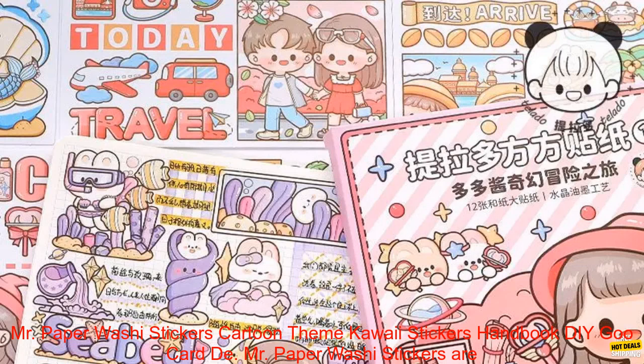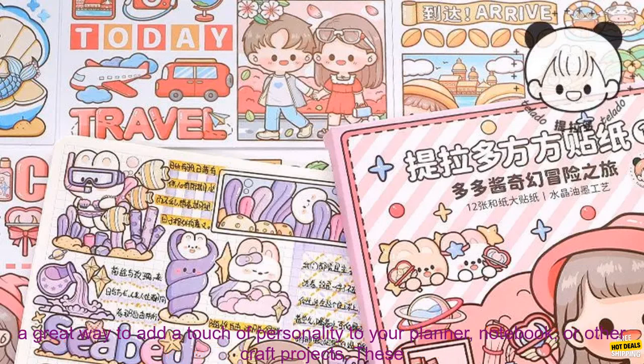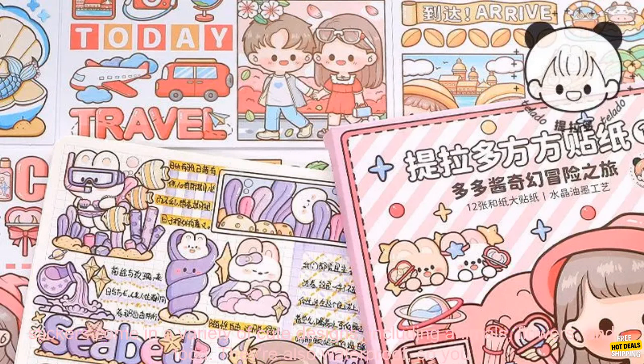Mr. Paper Washi Stickers — Cartoon Theme Kawaii Stickers Handbook DIY Goo Card. Mr. Paper Washi Stickers are a great way to add a touch of personality to your planner, notebook, or other craft projects. These stickers come in a variety of cute designs, including animals, flowers, and food.